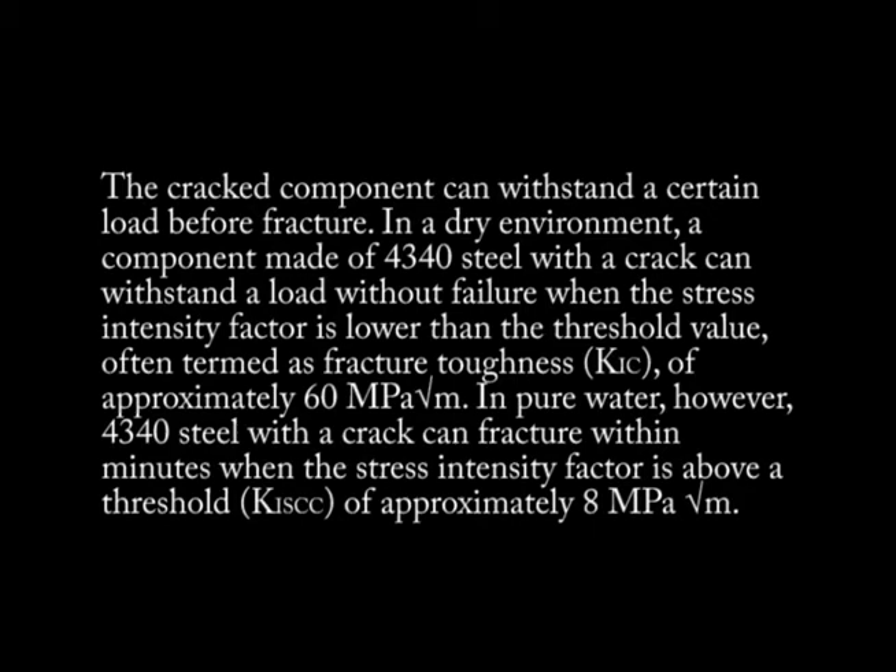In pure water, however, 4340 steel with a crack can fracture within minutes when the stress intensity factor is above a threshold of approximately 8 MPa square root meter.